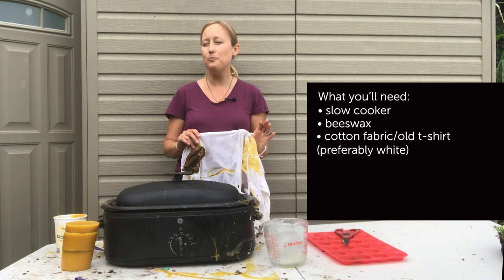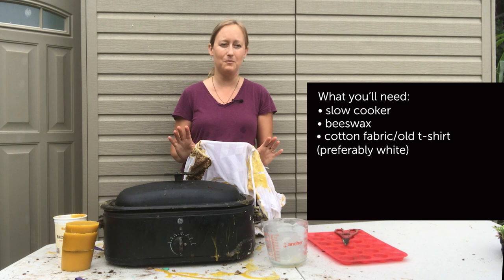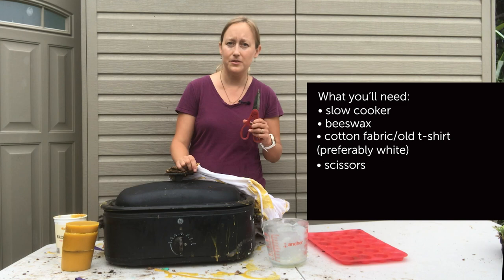A quick word on the color of the fabric: for years I've been doing this and never had a problem with fabric color affecting my wax — until about a year ago I used a pair of black pants I'd had for years and washed many times, and they turned my wax a dark brownish-black color. Really unattractive. So now I'm pretty particular about only using light colored fabrics.